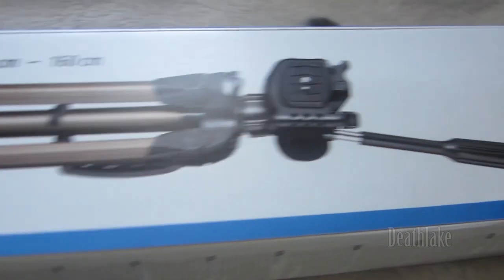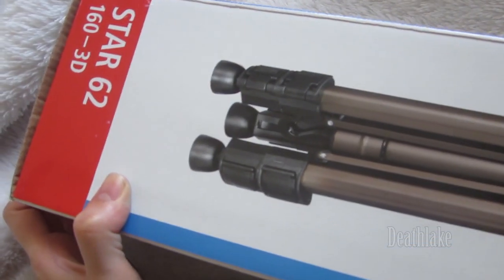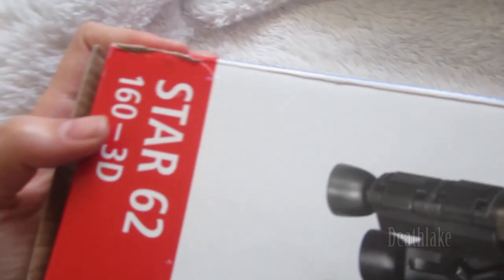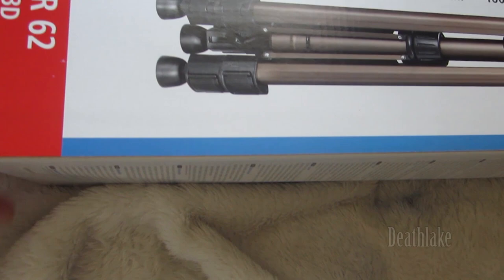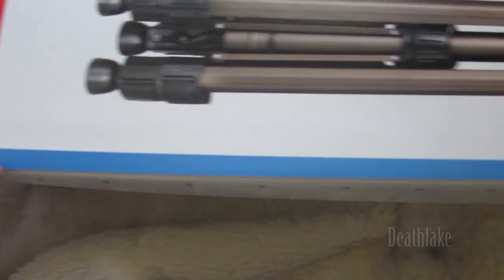This is what it looks like. I didn't open it — there was a rip on the box for some reason. So this is the Star 62 163D.